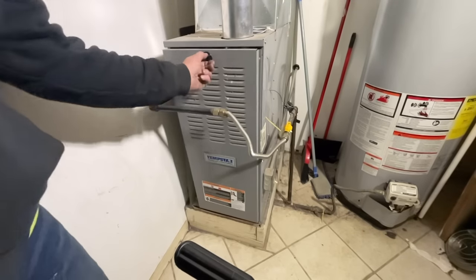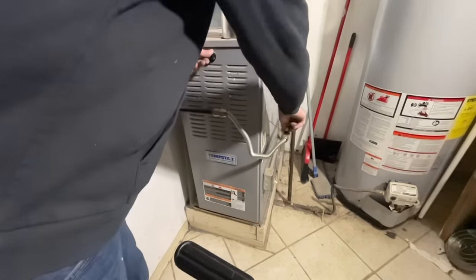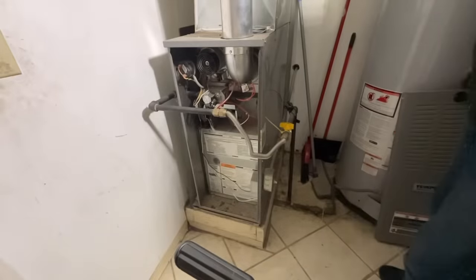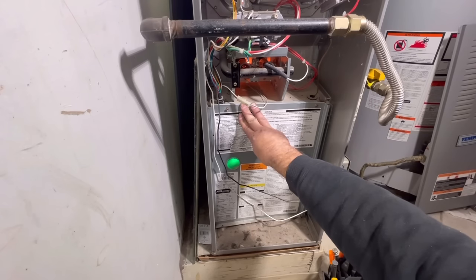Hey guys and welcome back to the channel. In this video we're going to show you how to replace the blower motor on a gas furnace with a universal blower motor. This is a pretty easy process but we're going to show you every step.